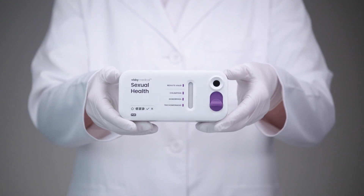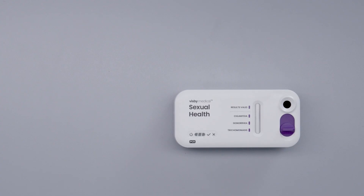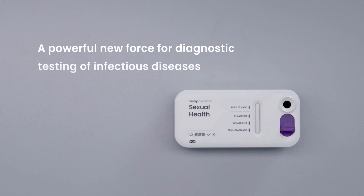This video demonstrates how to properly run the Visby Medical Sexual Health Test, a powerful new tool for diagnostic testing of infectious diseases.